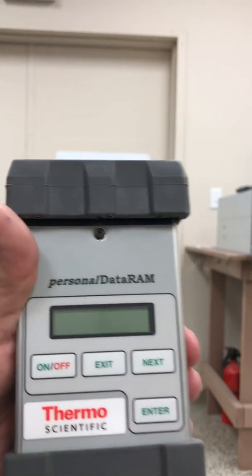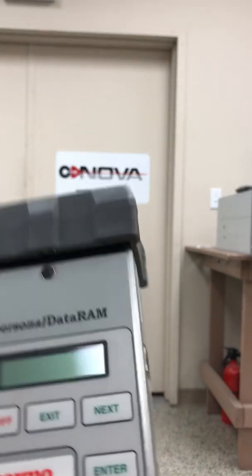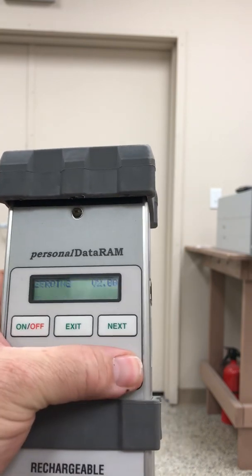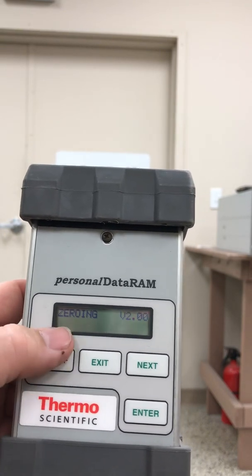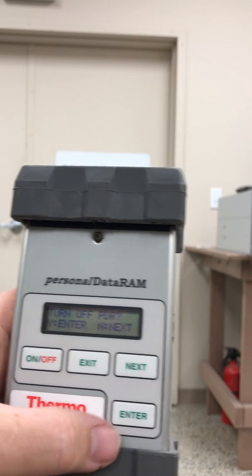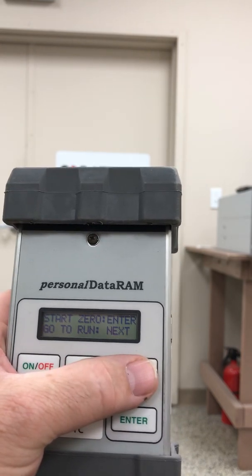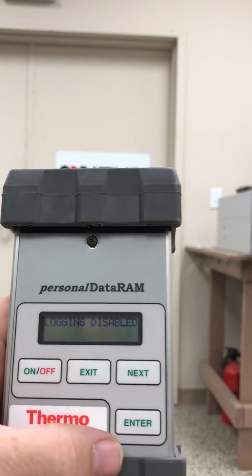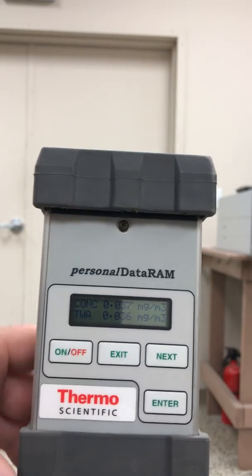Very, very good portable particulate monitor. Plug the power adapter back in for the pack and turn it back on again. Enter, exit — it's going to do the zeroing function when you first turn it on. Start run, enter, and we start sampling right away. Logging disabled. And the concentration and time weighted average again. So that's the PDR-1000AN.